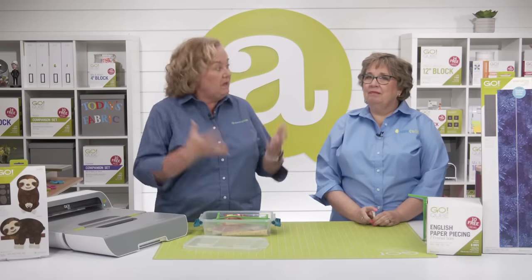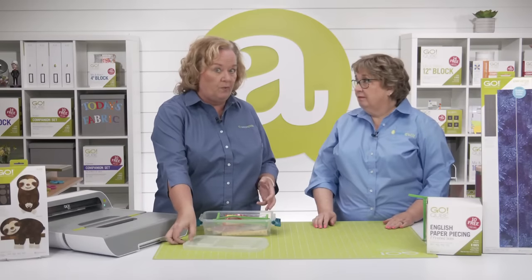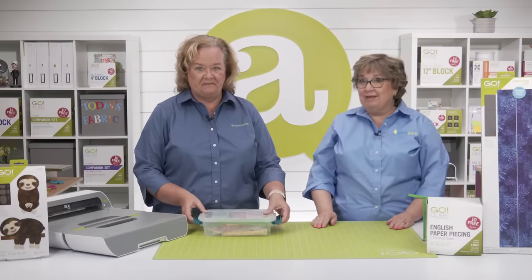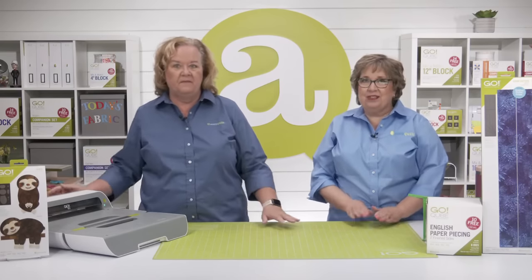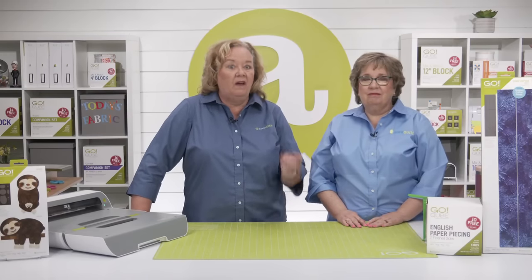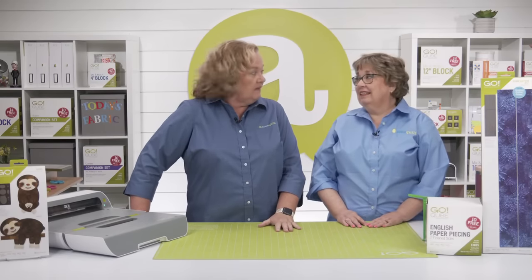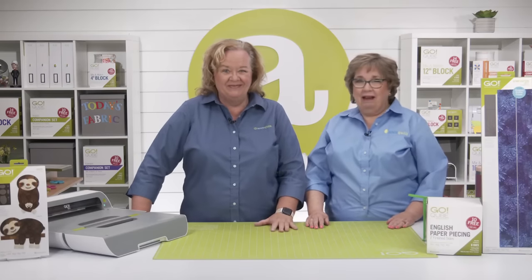Today we're going over how English paper piecing, or EPP, is perfect for portable projects. We'll also be joined by a very special guest, Belle Bruner, who happens to love English paper piecing. We have plenty more in store as well — sweet prizes, on-the-go project ideas, and an inspirational trunk show.